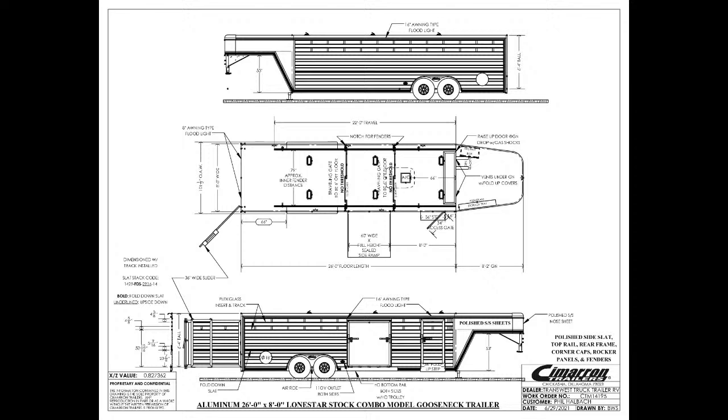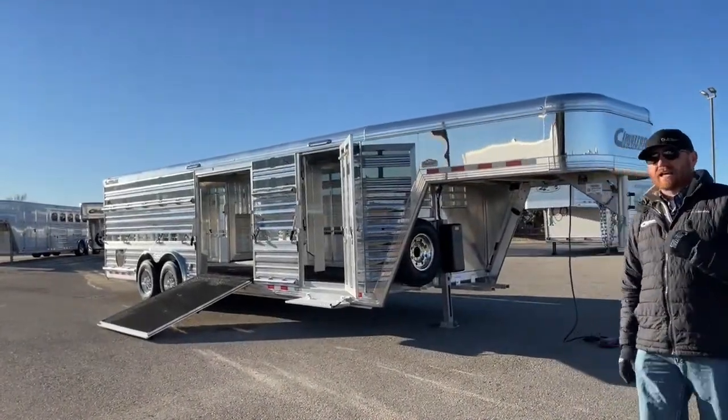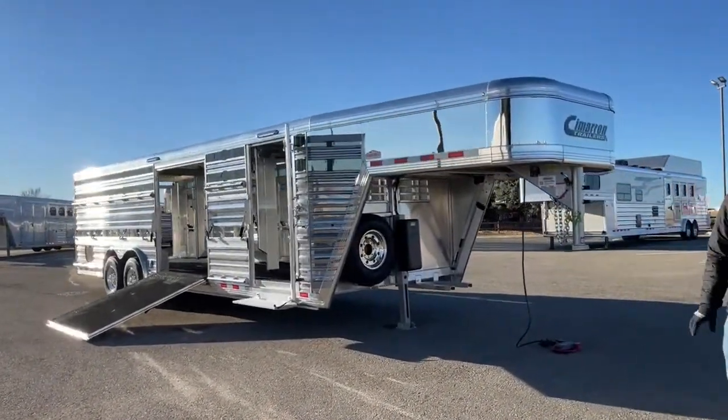It's 26 foot on the floor, 6'4" tall, and 8 foot wide. This is a dirty tack setup, so we don't have a traditional tack room on this trailer, but I'll walk you through some of that here in a little bit. Let's take a look at this trailer because it's got a lot of stuff, so bear with us.